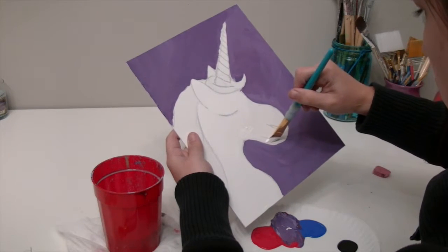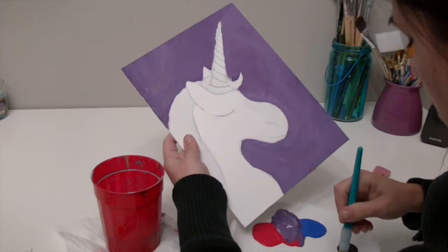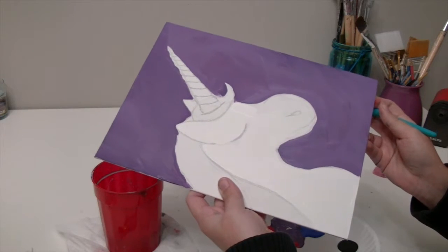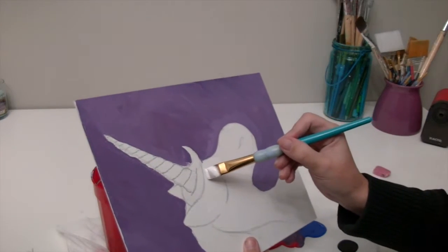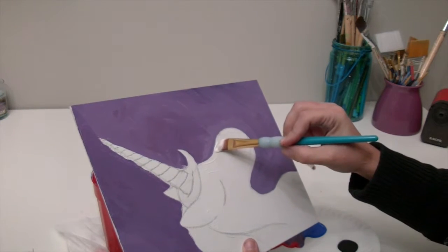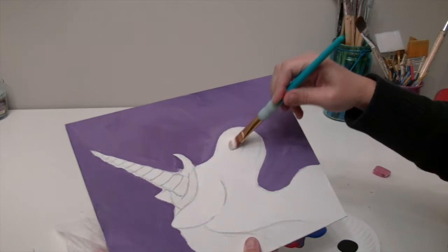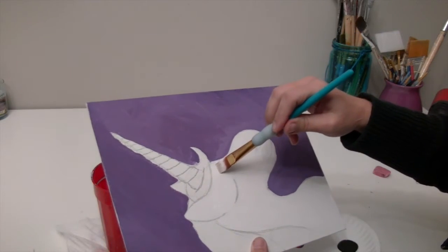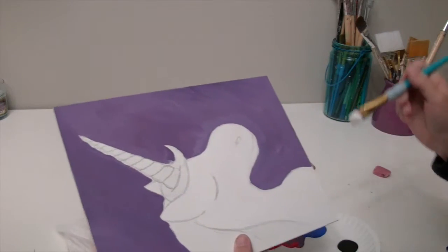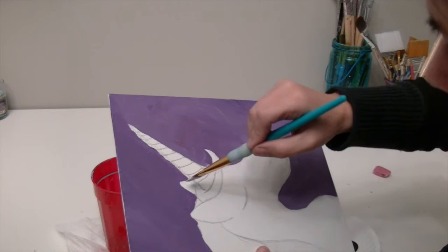I'm going to fill this whole unicorn in white. If you're not sure where you painted when you're painting white on white, tip your canvas and you can kind of see what's wet and what's not wet. I'm going to make sure I fill in by the nostrils and I'm not going over the eye, and I don't want to forget that back ear right there.